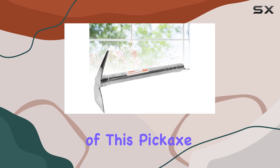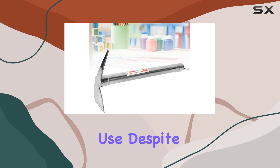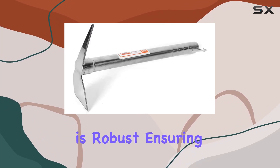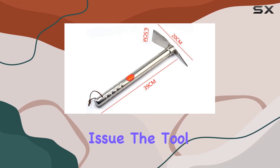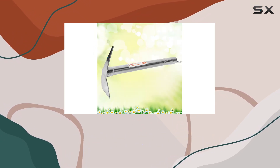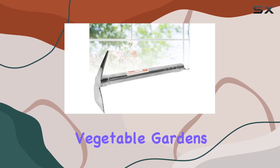One of the standout features of this pickaxe is its lightweight design, which enhances portability and ease of use. Despite its lightweight, the tool's construction is robust, ensuring it can handle hard-packed soil and small shrubs without any issue. The tool is also designed to be easy to maneuver, allowing for precise control whether you're digging, loosening soil, or cultivating vegetable gardens.